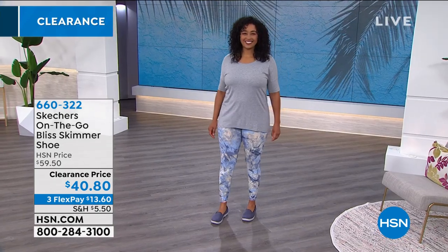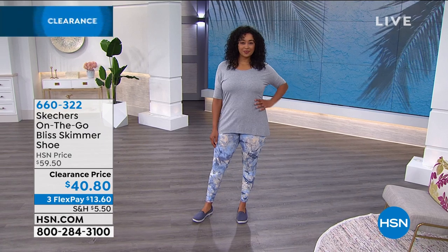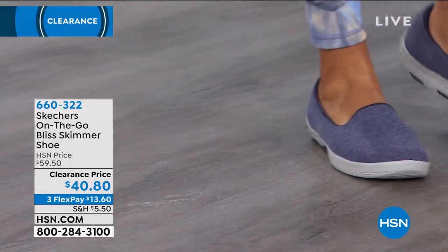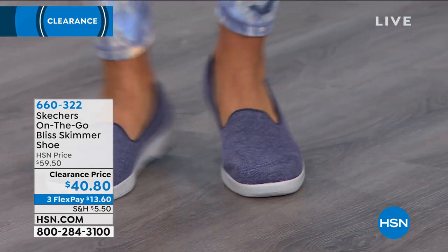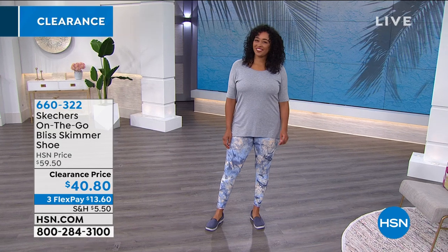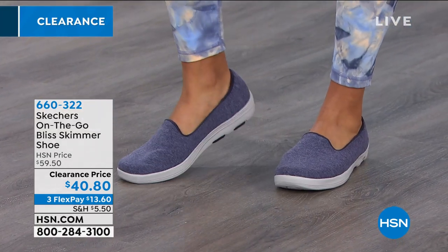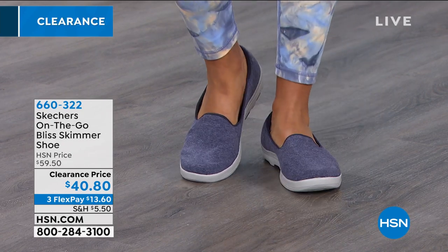The Goga Mat insole gives you great bounce back and great recovery, and it has little perforations in it. So being a no-sock style shoe, you're actually able to breathe throughout the day — very comfortable and cool on the feet. These used to be almost $60; today we've got a clearance price and flex pay, which means you can spread that payment out over three credit card payments and get these home right away.